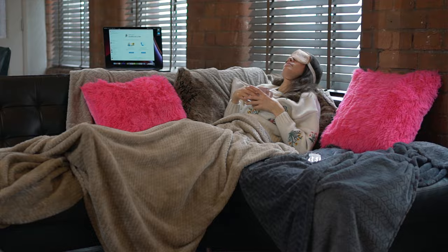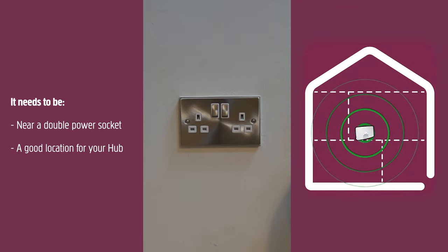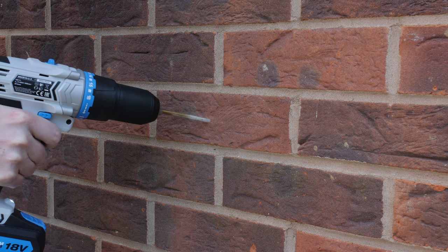Now here's the prepping part. Before the engineer arrives, think about where you want the fiber cable to come into your property. Bear in mind it needs to be both near a double power socket and ideally a good location for your hub, so you can get the best wi-fi speeds — hidden in a dark cupboard is not suggested. The work will involve drilling a small hole through your wall, so keep that in mind when deciding.